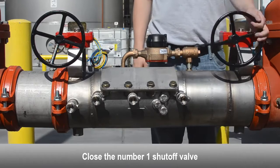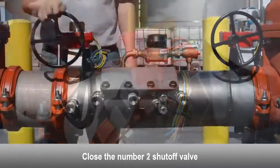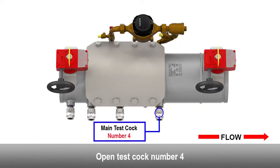Close the number one shutoff valve. Close the number two shutoff valve. Open test cock number four.